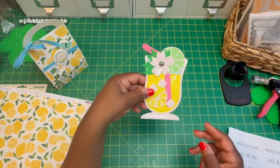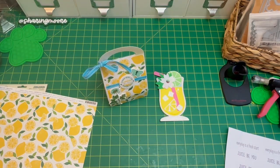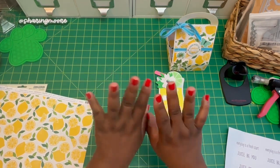I will leave Veronica and Audrey's channels linked down in the description box, as well as their hashtag Citrus Punch Mondays. Anyone is able to join in — it is an open collab. If you have any questions, leave them down below and I'll get back to you as soon as I can. I will have links to both of the files I used from My Scrap Chick down in the description box as well. Thank you all so much for watching — stay safe and have a great day, bye!